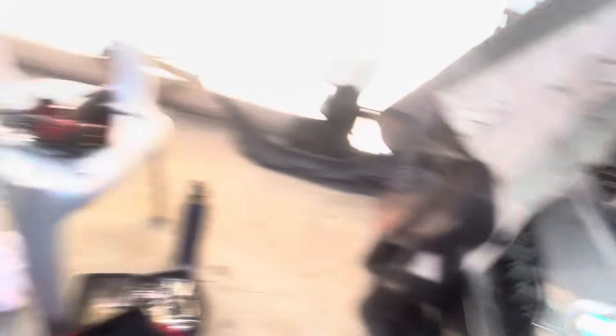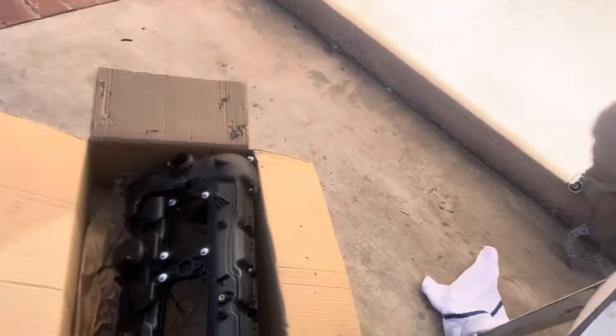I'm just going to prop up the intercooler, get the injectors off, take the coil packs out, take everything out, and then it should be pretty much done after that.